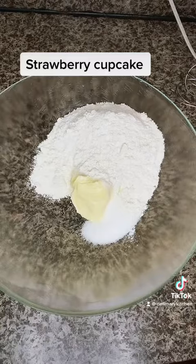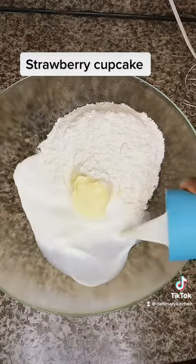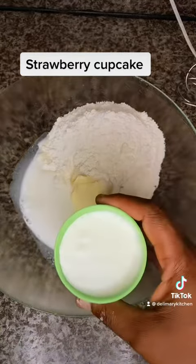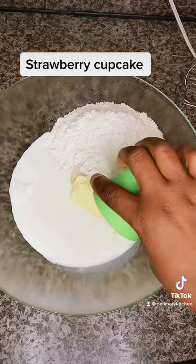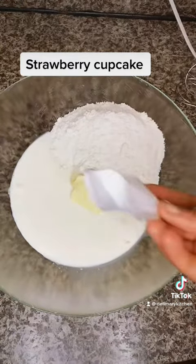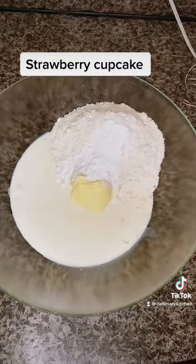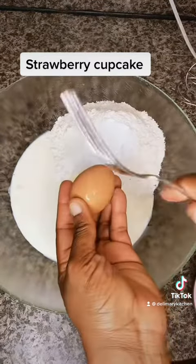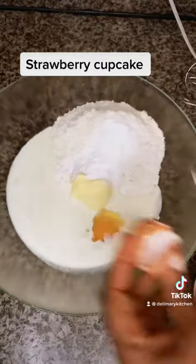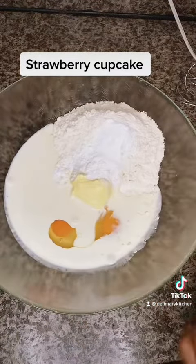grams of flour. Then I'm going to add 60 milliliters of milk — you can as well use powdered milk. Then I will add 300 milliliters of cream, any cream of your choice. Then I'm adding one sachet of baking powder, that is about 25 grams of baking powder.